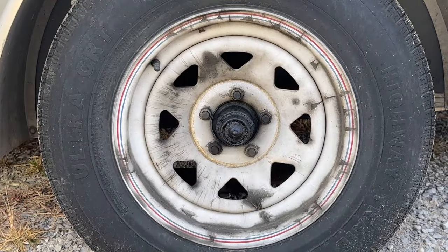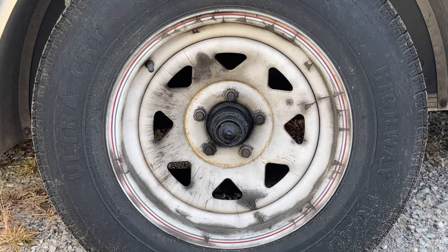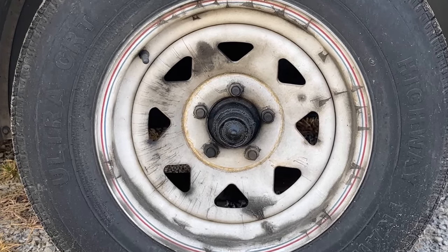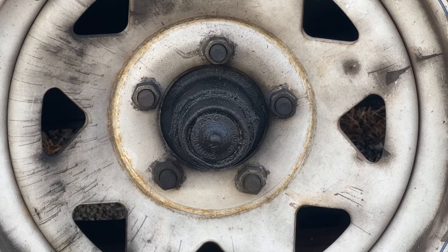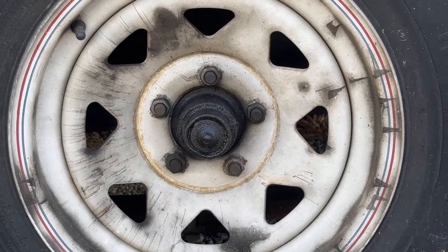This is going to be a good example of a trailer axle with a bad wheel seal. You'll notice the grease all around the wheel along with the grease in the center coming out — that's another good indicator that the seal is bad. Just remember, you can get all the parts needed to make trailer repairs along with other parts at gotomarine.com.